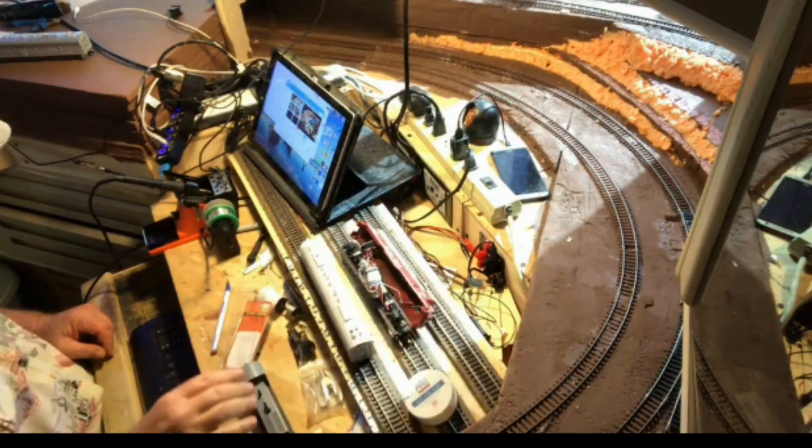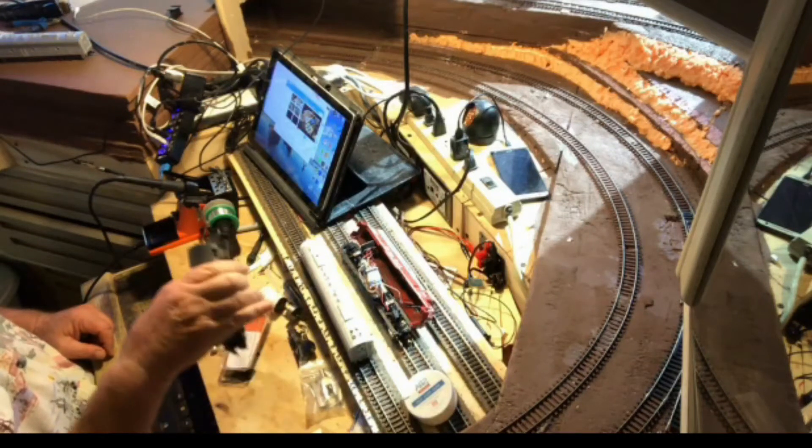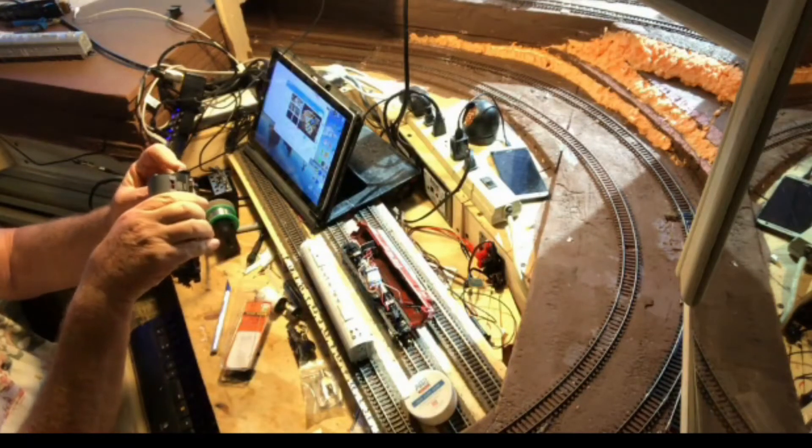Finally, down here we have the SW 1500. The issue with it is I had a Southern Pacific cow and calf, but I don't model Southern Pacific. I was able to find a Burlington CB&Q shell on eBay, so I purchased the shell and took the powered unit out of the cow and put my Burlington shell on it.